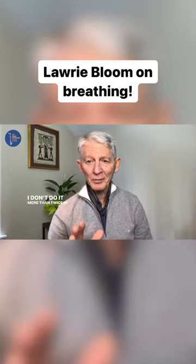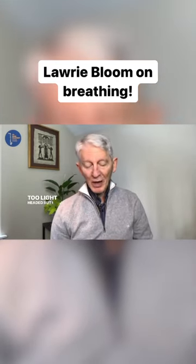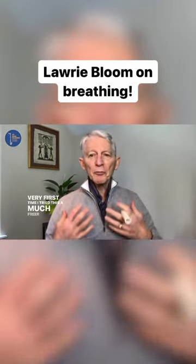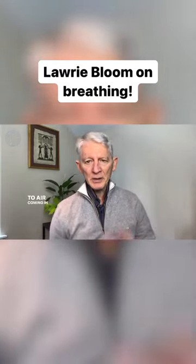Now, don't do it more than twice in the very beginning. You'll get too lightheaded. But I hope you experienced what I did the very first time I tried this — a much freer physical response to air coming in.